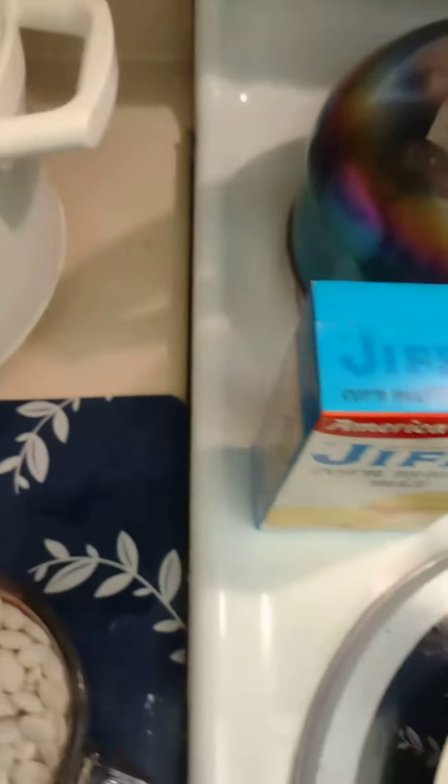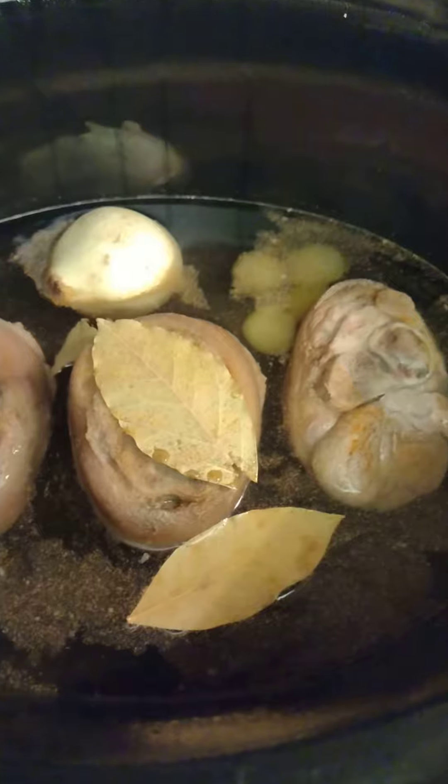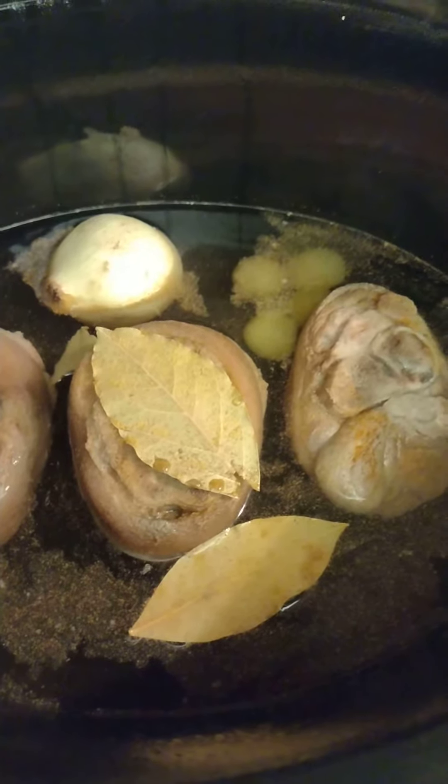And that's about it. Make some Jiffy cornbread and go from there. That lasts me a couple of days, so I don't have to worry about no food until tomorrow. Just eat what's left over here.